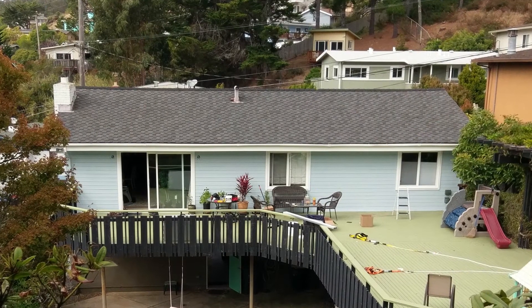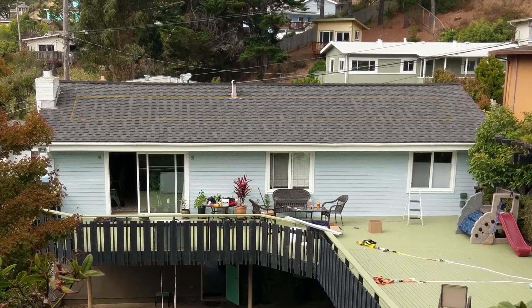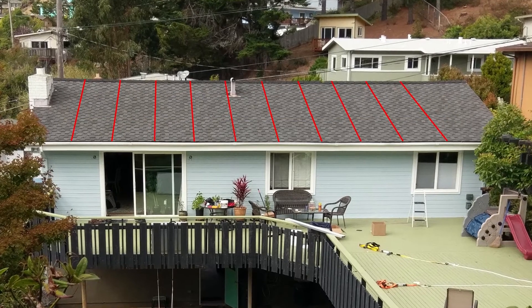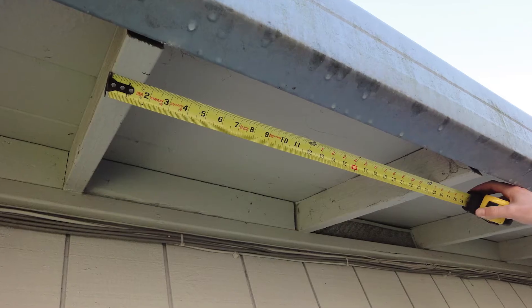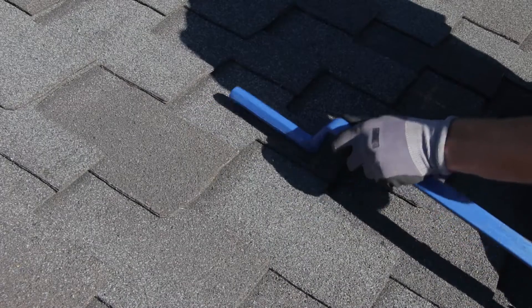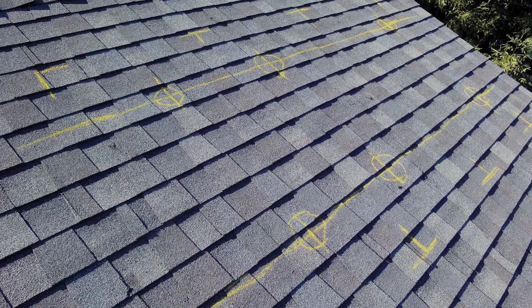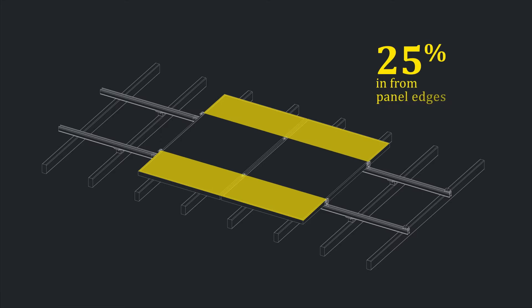The first step to any good installation is proper layout. Start by marking the corners of the array, and then fill in by marking the locations of the roof rafters. You can find rafters by looking under the eaves, looking in the attic, tapping with a hammer, or using a rafter finding tool. Use a chalk line to mark rail locations across the roof, positioning them roughly 20-25% of the way in from the panel edges.